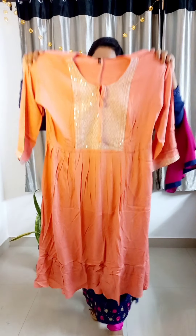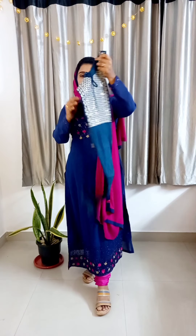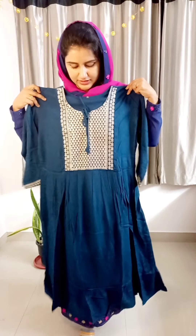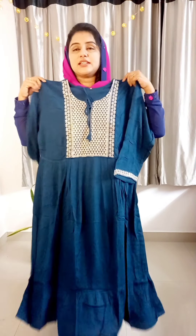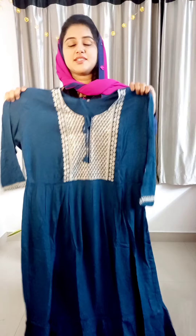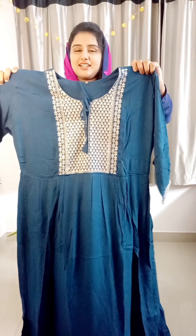It is a free size, so you can purchase it in a budget range. The next color is a peacock blue shade — this is a bright color. The silver work is a highlight. The same color is 1090 free size.